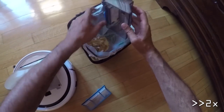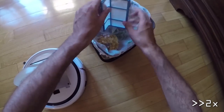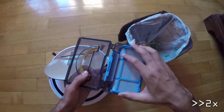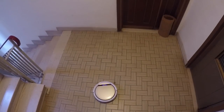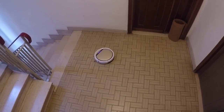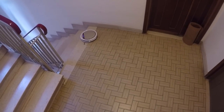Emptying the dust collector is trivial — here's what the robot vacuumed after the trials. The cliff sensors work well and prevent the ILIFE from falling down the stairs.